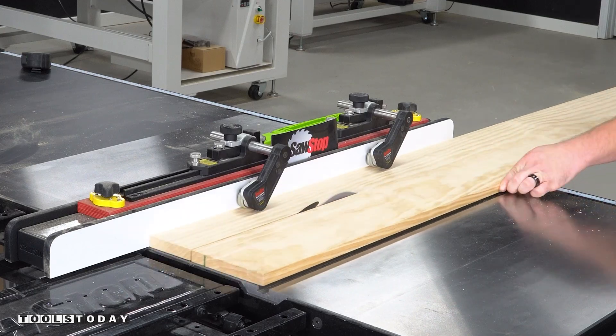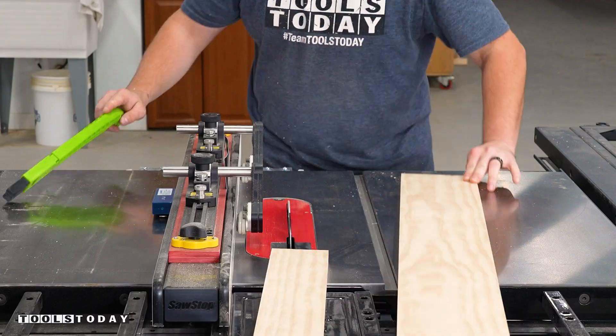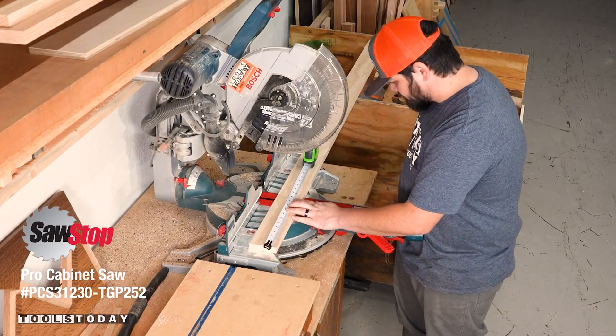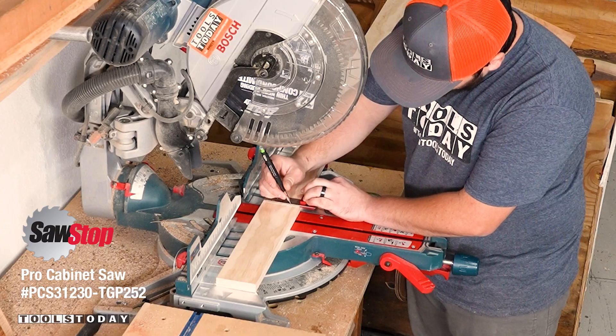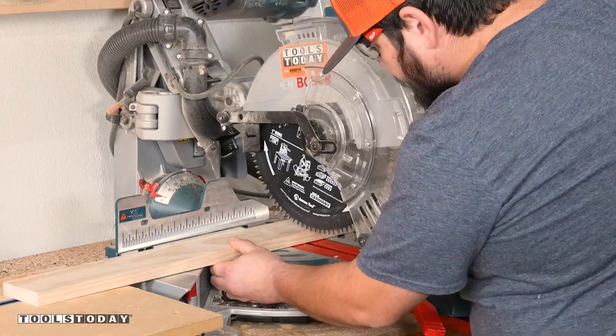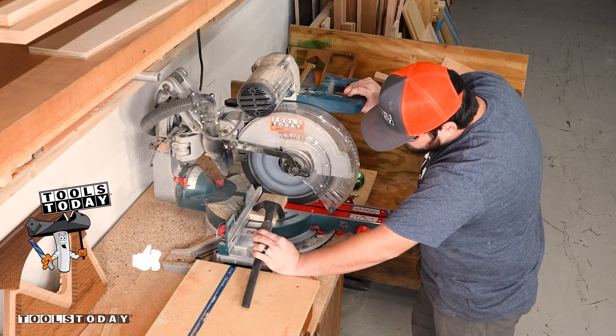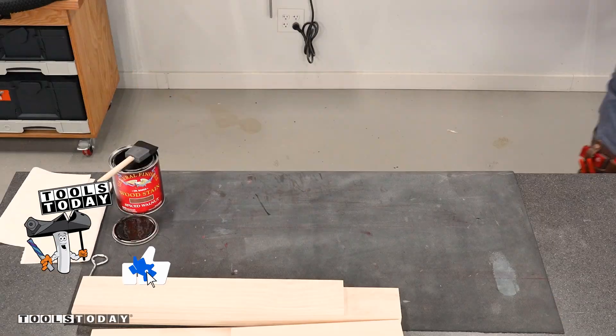Starting on a new project to make a monster truck shelf out of a bike tire. Ripping down some boards on the table saw using a 60-tooth combo blade, then moving over to the miter saw to get everything cut down to size. I have everything cut down to rough sizes, not really knowing how everything's going to fit, but having a pretty good idea.